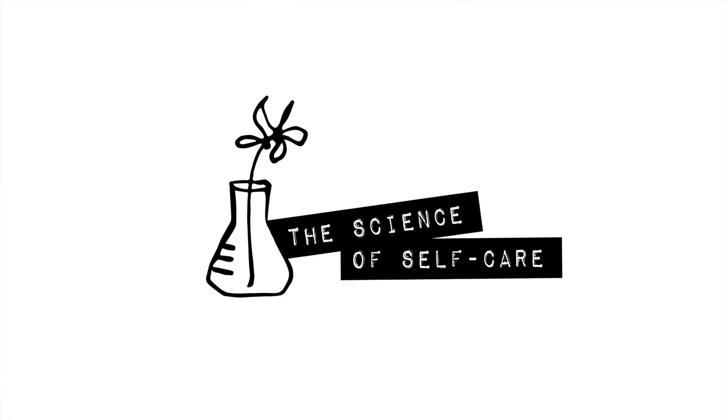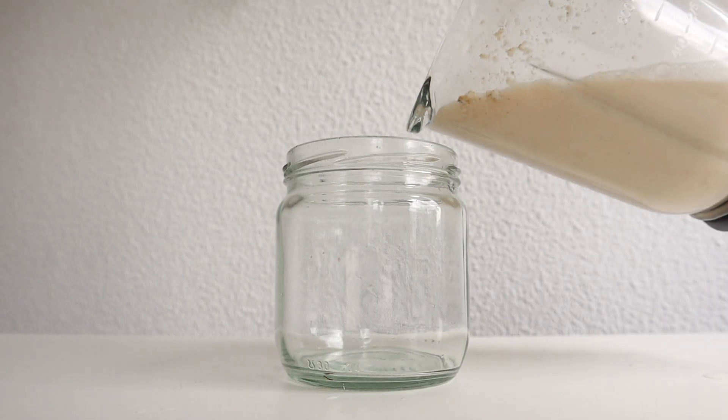Hey guys, it's Robin and welcome to the Science of Self-Care. Today we're going to be making a lazy person oat milk. I am feeling so lazy myself that I'm actually recording this voiceover from my bed. So if you're feeling lazy, this is perfect for you.